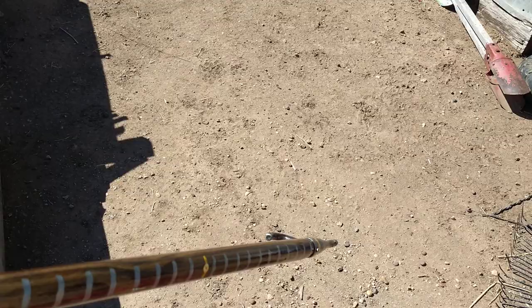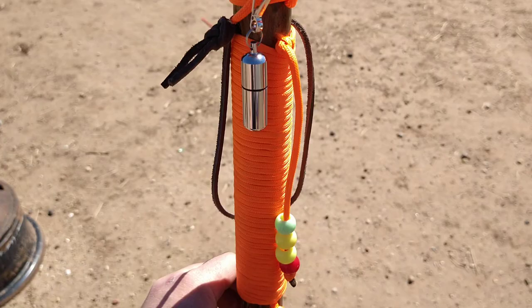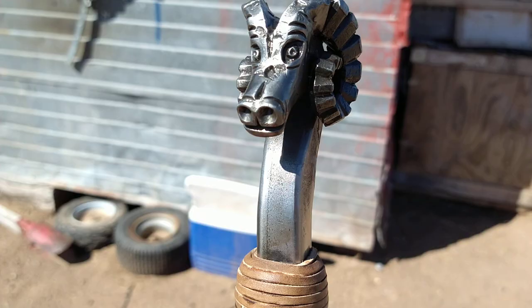It's kind of sunny out here — it's messing with my phone, and the dogs next door are fighting — but there it is. Let me see if I can get a better view over here. There's the ram's head, and I forged that right there on that anvil.